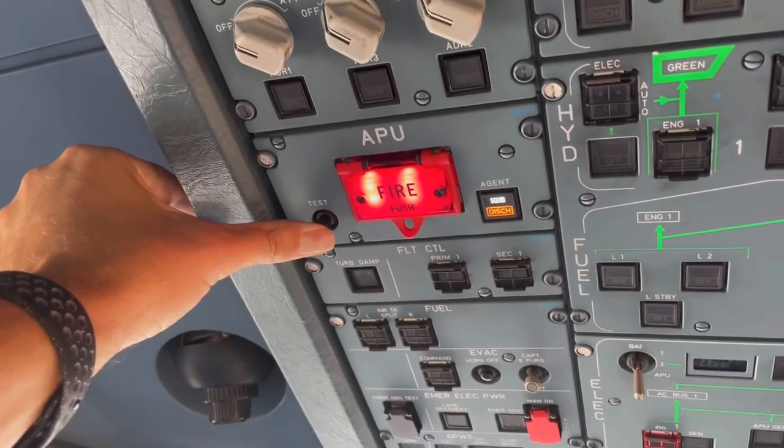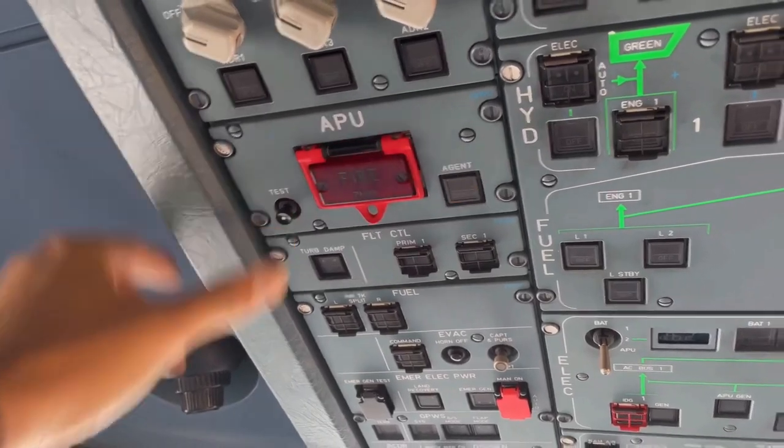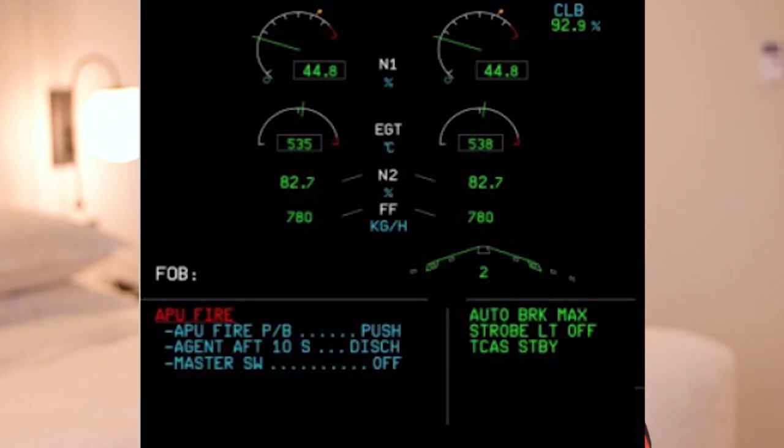Auto shutdown is available whenever the APU is running. Automatic deployment of the APU extinguisher is also available on the ground. An APU emergency shutdown is initiated by pressing the APU fire button or pressing the APU shutoff button on the external panel. An APU fire in flight will show the APU fire procedure on the ECAM on the Airbus, followed by the APU emergency shutdown procedure. On the ground, a fire will cause the APU auto shutdown procedure to be shown after the APU fire procedure.